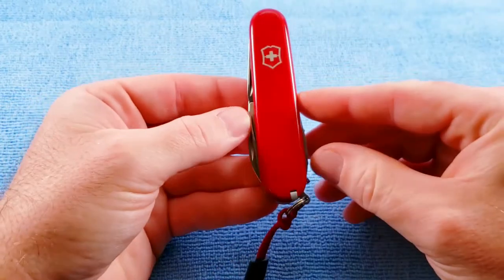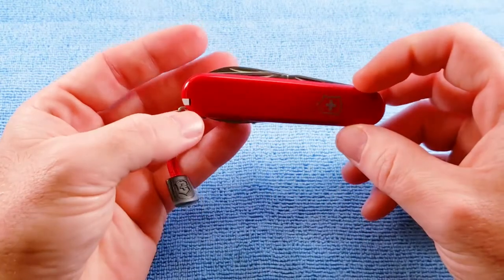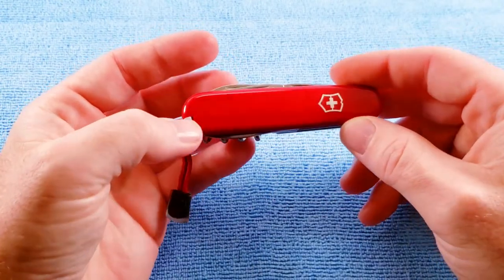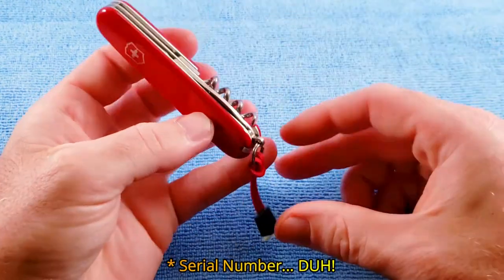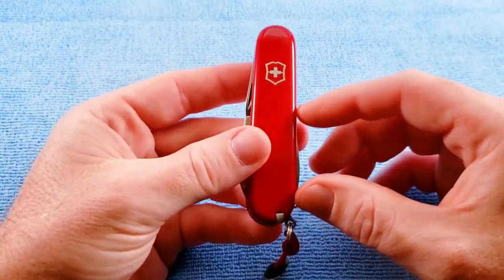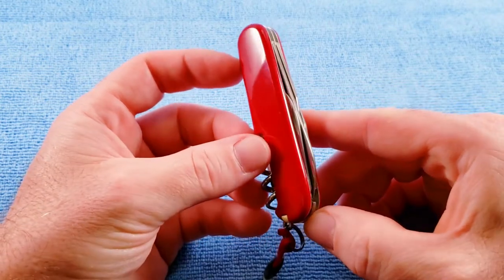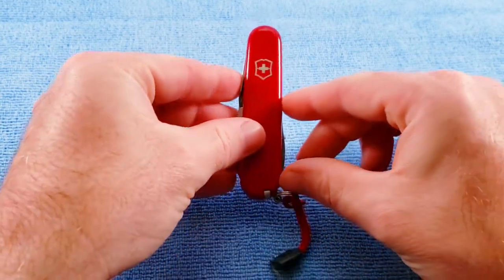That just about does it. Nothing special about the scales, nothing special about the knife identifying it as a 115-year knife, with the exception of the lanyard and the packaging — which is a nice touch, but it would have been nice to have something on the scales. So be it.